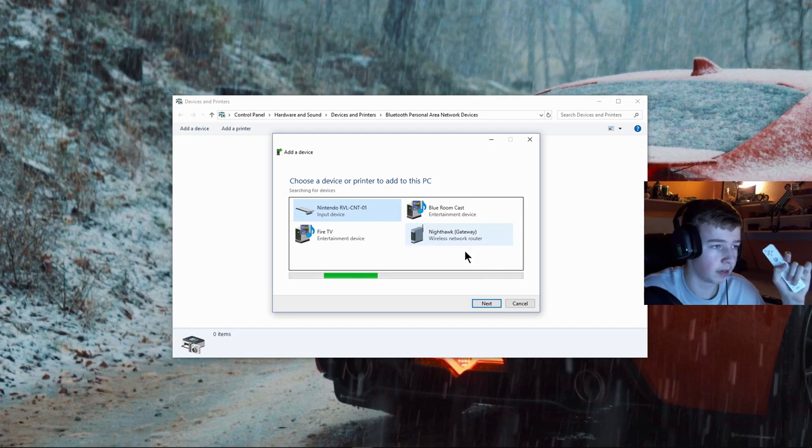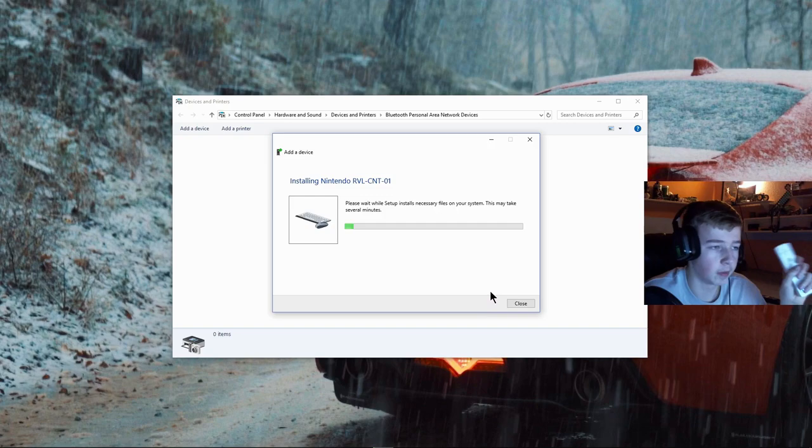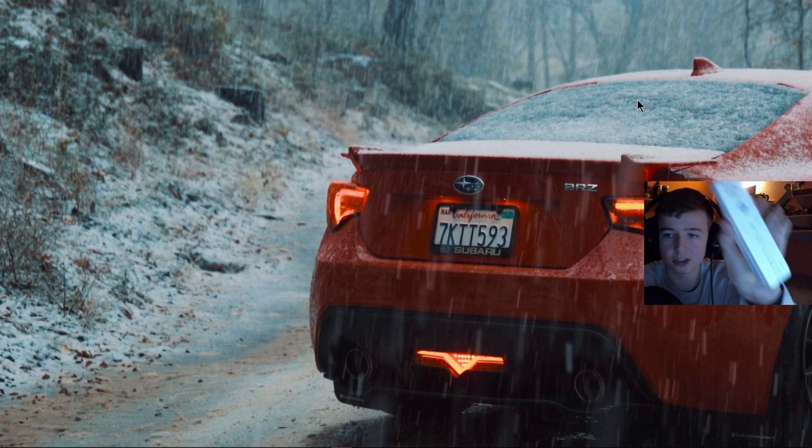If it didn't connect, hold buttons 1 and 2 again. Sometimes the device name changes to the Nintendo one — that's fine, it's a little glitchy. Click Next, and when it works you'll see a progress bar. It may take a little bit, but once it's done the Wii remote is connected.